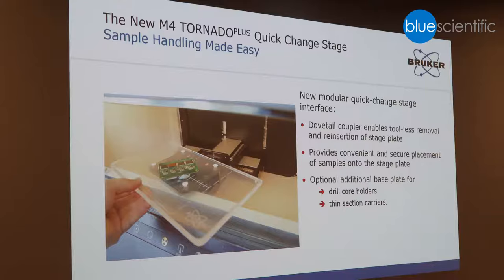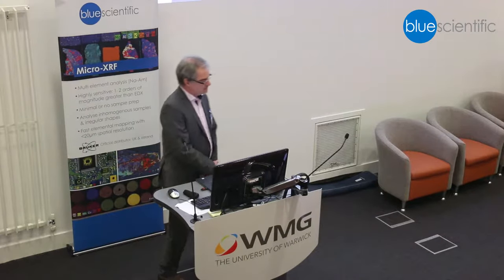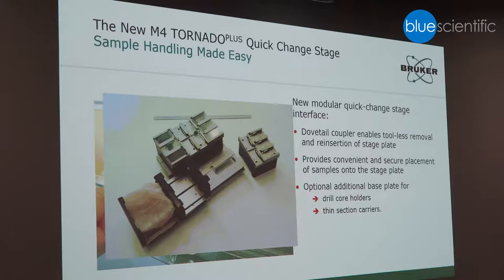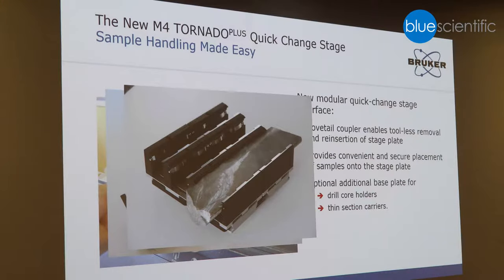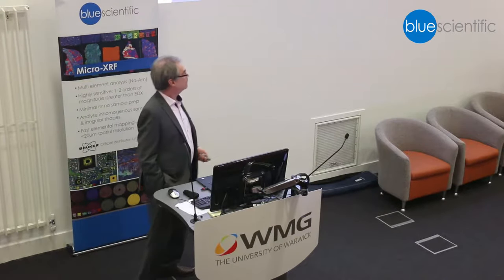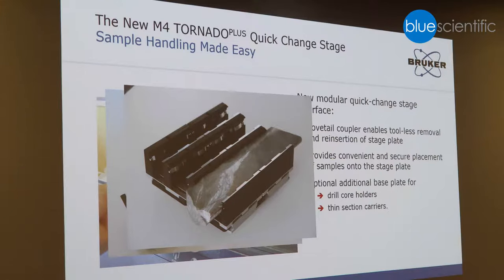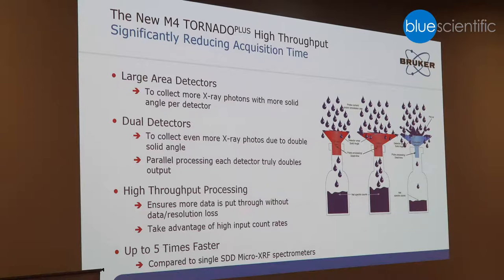What is also new in the Tornado Plus is the sample handling. Speed is sometimes crucial, and you want to replace samples very quickly. We have a quick-change stage interface — a dovetail coupler — which enables you to add different kinds of sample supports: a standard plexiglass plate, special holders for geological samples, thin cross sections, and drilling bore cores. This helps you because you can simply replace the sample holder and save time adjusting the sample.